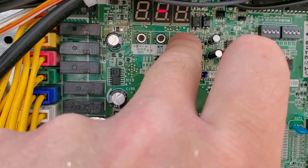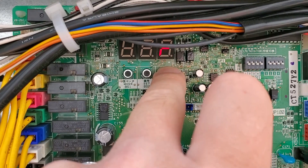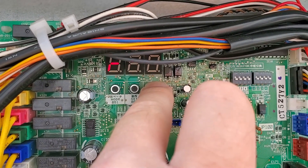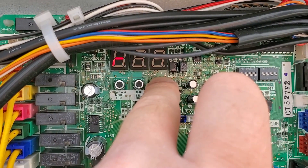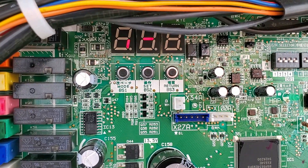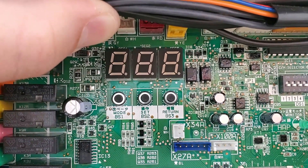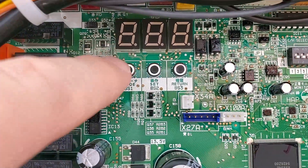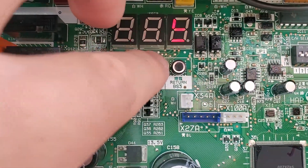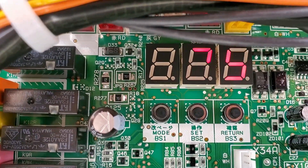Now that we've found the missing unit, we have to hold the return button when we reapply power for 20 seconds. That performs a master reset to reset the auto-addressing, telling the system we're adding a 29th indoor unit. We wait for the process to repeat — the circles go solid, then go blank. Going back to mode 1.10, we now confirm 29 indoor units and 29 ports. All units are communicating.